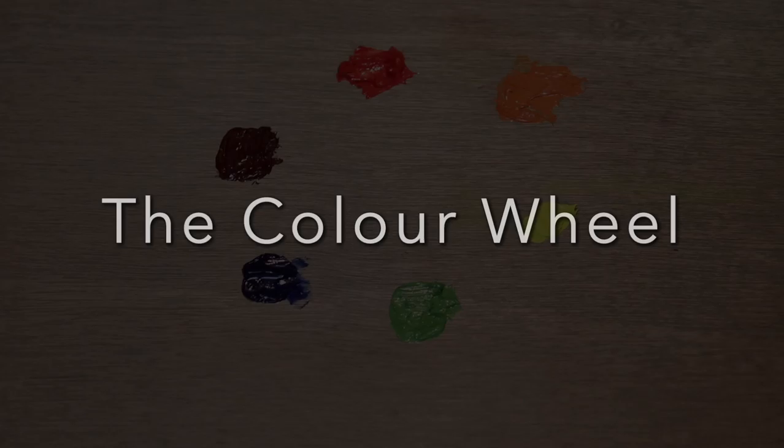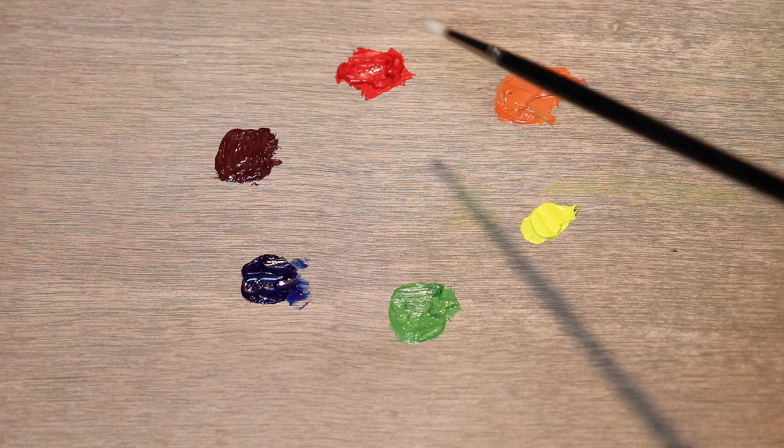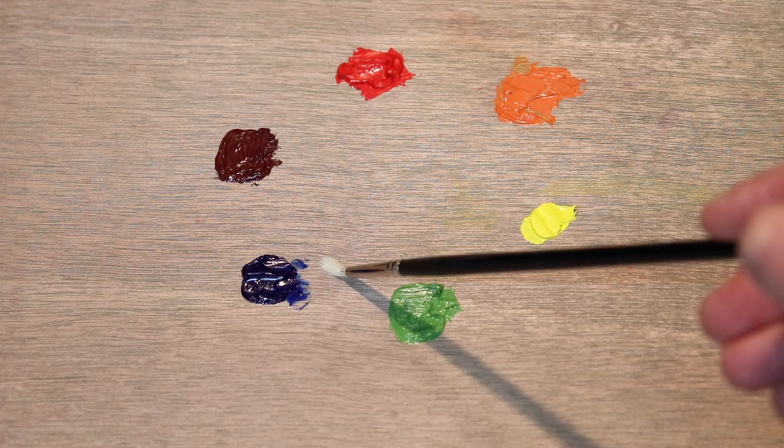Here I've got a simplified colour wheel which I've mixed on my palette, and it consists of three primary colours — red, blue and yellow — and three secondary colours: green, orange and violet. When we mix blue and yellow together we get green, when we mix yellow and red together we get orange, and when we mix blue and red together we get violet. When these colours are arranged in the colour wheel the primary colours are opposite the secondary colours, and these colours that are across from each other are known as complementary opposites. So blue is opposite to orange, red is opposite to green, and yellow is opposite to violet.